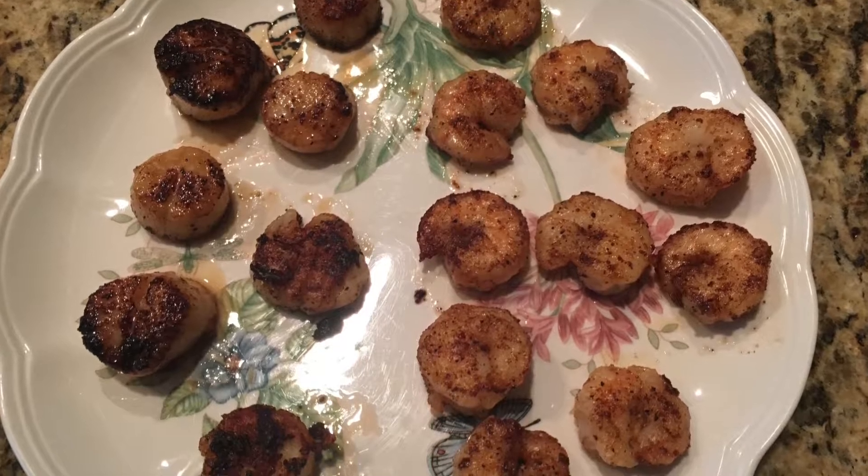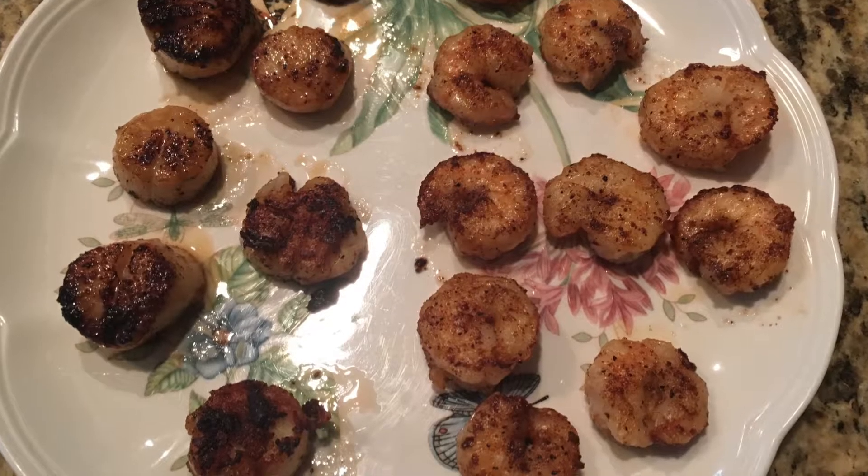I'm adding the shrimp and actually going to have two pans going for this. Once all of it is in the pan, I set a timer for three minutes and you don't touch them — don't move the pan around. Just let it sit in the exact same spot for three minutes. When you flip it over, you'll see that nice brown sear on top of the scallop and a little bit on the shrimp, with that nice golden brown color. Then flip them and set another timer for three minutes, giving you a total cooking time of just six minutes.